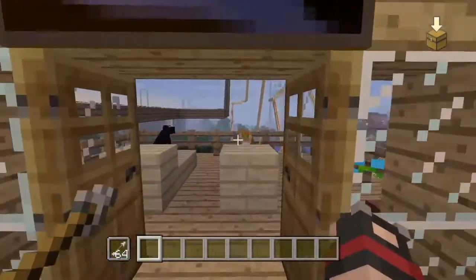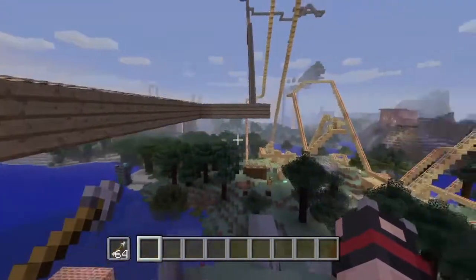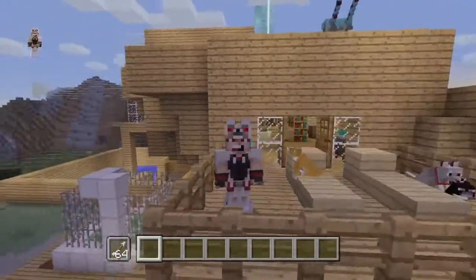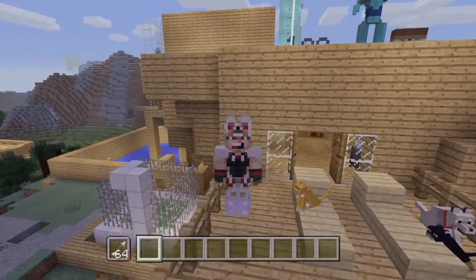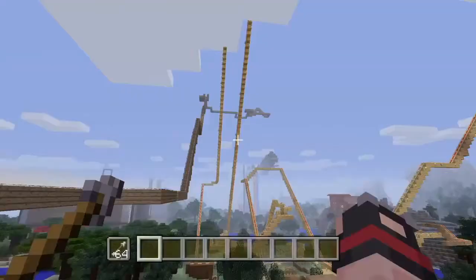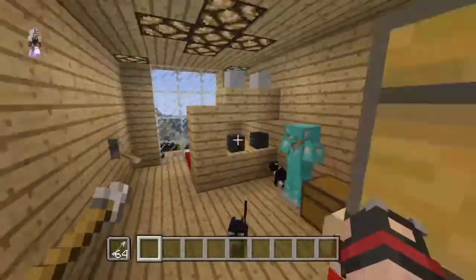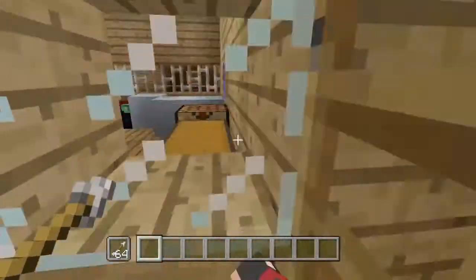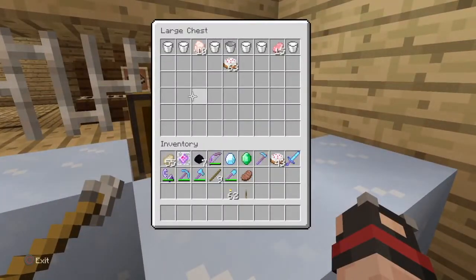Hey guys, it's cool night here and today we're going to start with our lovely view. I've built some roller coasters. If I get 50 likes or subscribers, I will have a big party and create some funny stuff. So if I get 50 likes or 50 subscribers, please subscribe, please like, and please share.